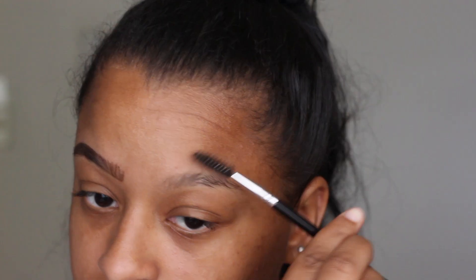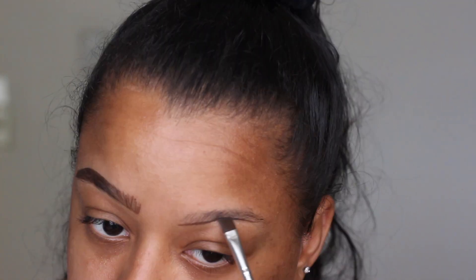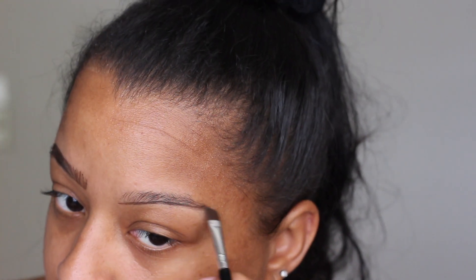I'm going to clean that up — there's no concealer, no foundation, nothing on the brush, just the brush. So I'm going to do the same thing to this other side. This eyebrow usually turns out way better and I'm usually way faster at doing it. So I'm going to do the same thing: outline it and fill it.